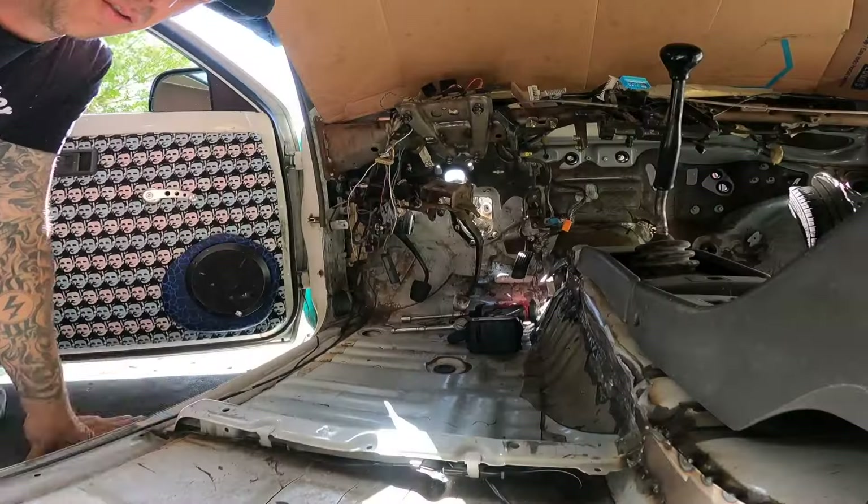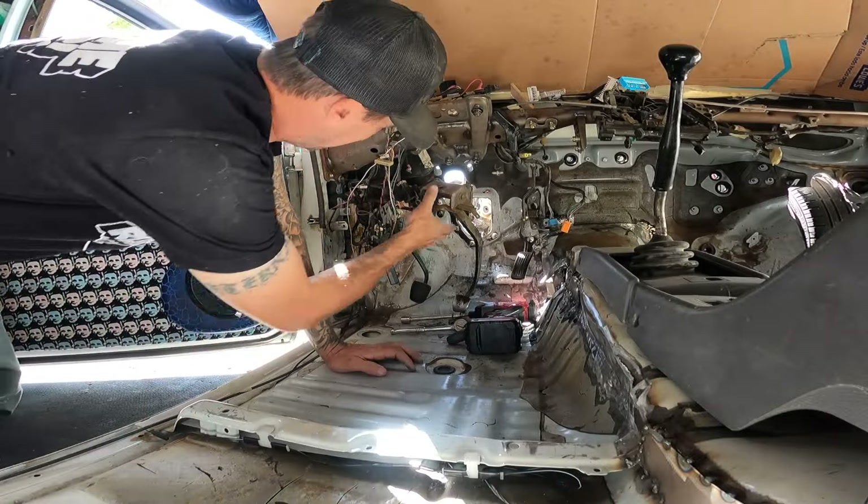This is what we're starting with on the outside of the firewall. You can see now that our steering shaft is hooked up and works amazingly — getting rid of that rag joint was so smart. We have all this available space where the plate's going to go to mount our master cylinders: clutch, front master cylinder, and rear master cylinder. I'm excited, let's get to cutting.